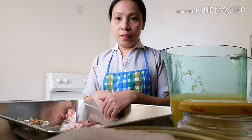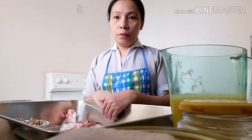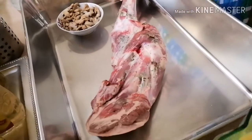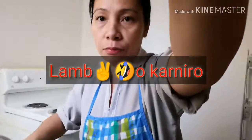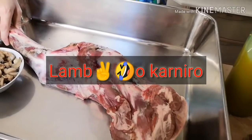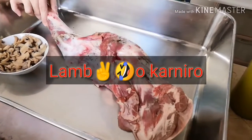Ako ay gagawa ngayon ng meat and orange sauce. Gagamit ako dito ngayon ng lamb — leg lamb, yung paanang lamb. Yung karof dito sa Saudi.